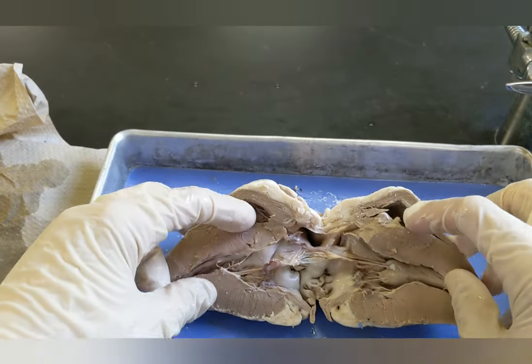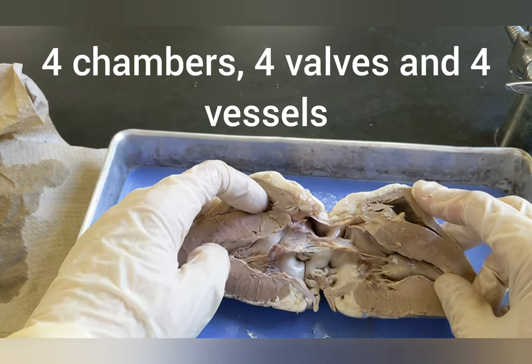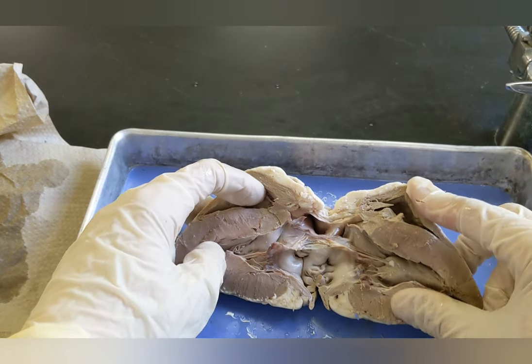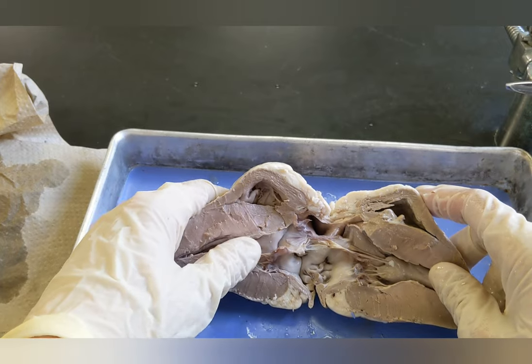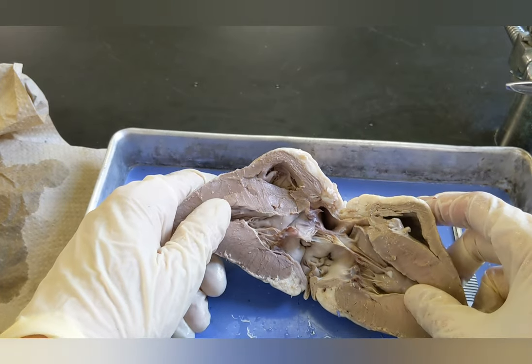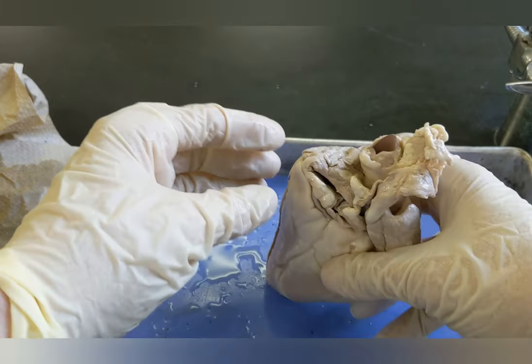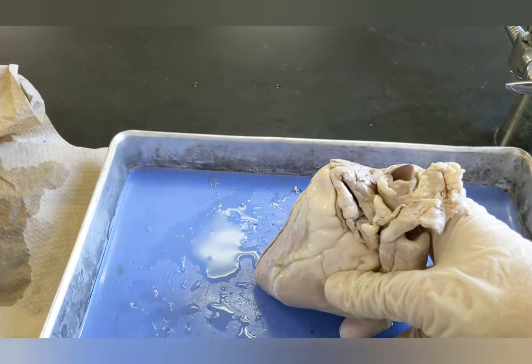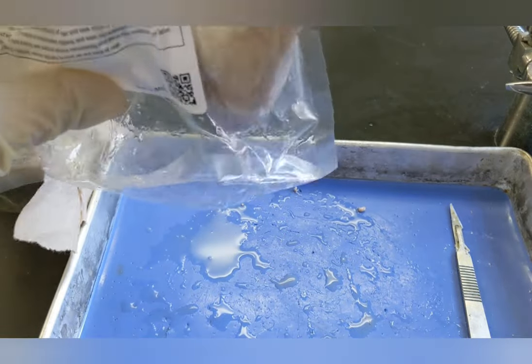So the heart has four major chambers, four major valves, and four major vessels, and we have located almost all of those things — except the semilunar valves, because you can't really see those in a dissection. When you are done with your dissection, just take the heart, put it back in the bag, and put it into the trash.